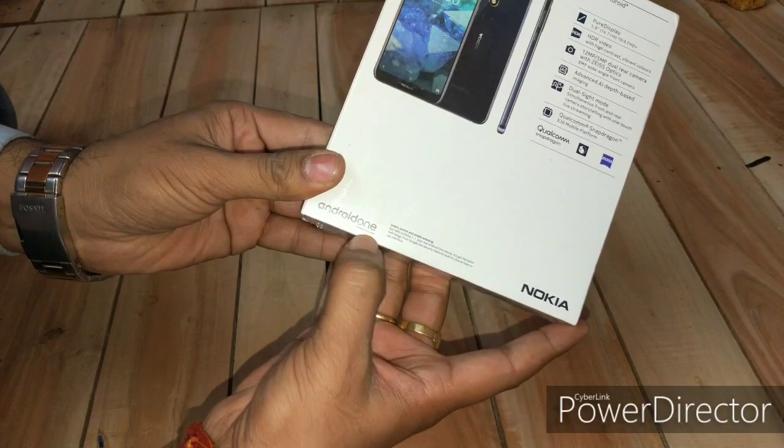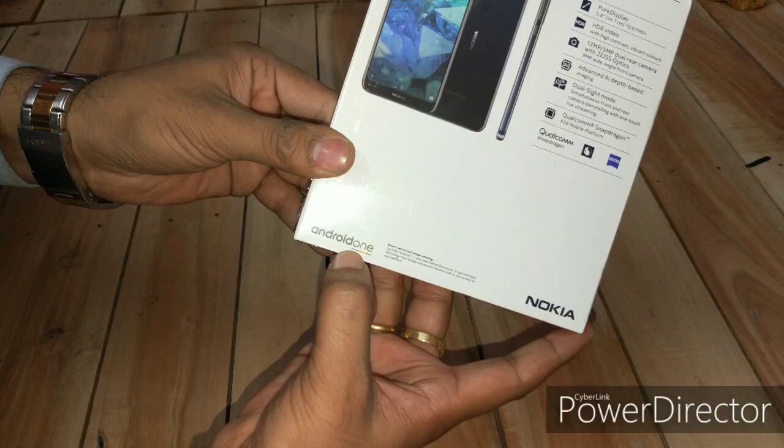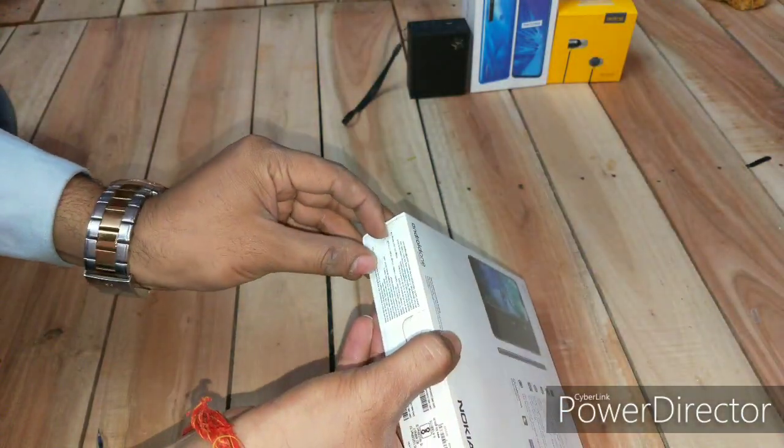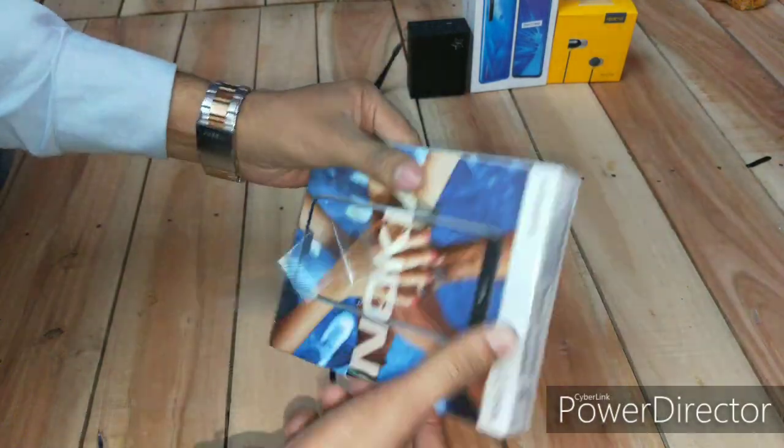At the bottom of the box it is written that this is an Android One device, so you don't have to worry about updates — you'll get all updates provided by Google. Now let's have a look inside the box.